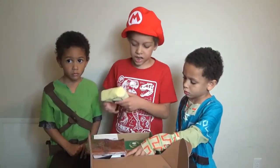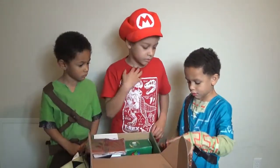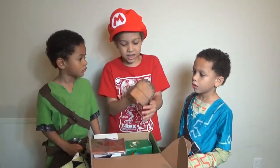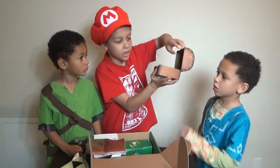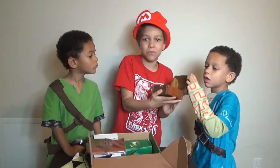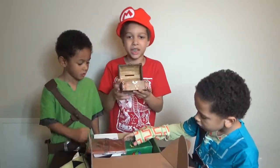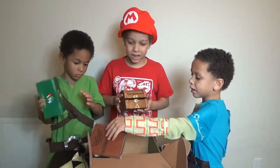And then next — Jabo, pull up the next thing. We got a chest! It's like a little money chest where you can put money in it. Oh yeah.